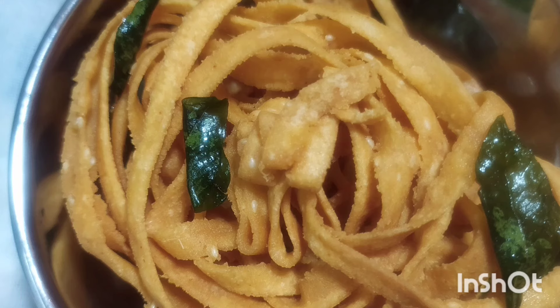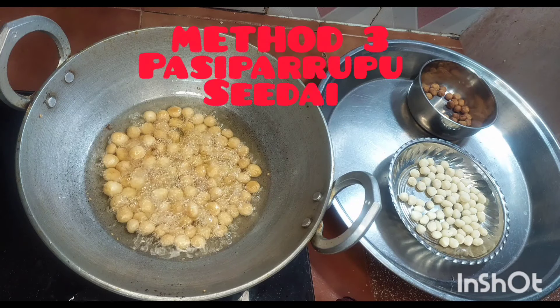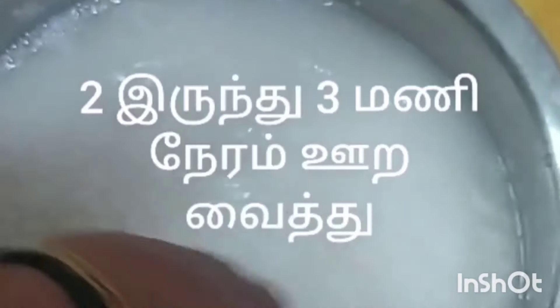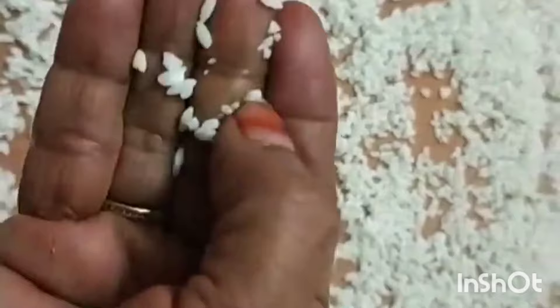This is a recipe. We will make a recipe. Now, when you need green, you will need green and green.